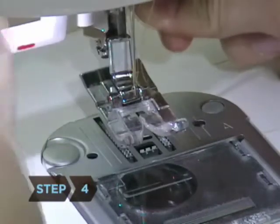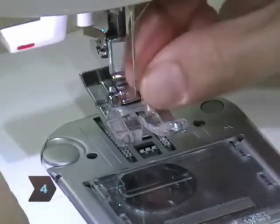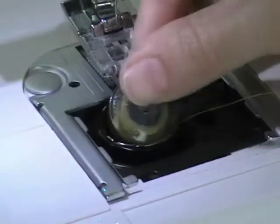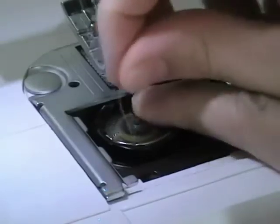Step 4. Pull the thread through the take-up lever and insert it into the eye of a needle. Step 5. Insert a wound bobbin while the presser foot is still up, then lower the presser foot until the needle disappears into the bobbin.